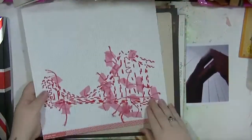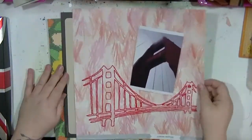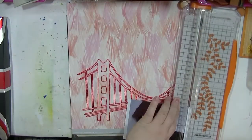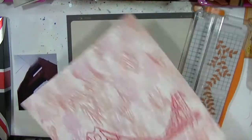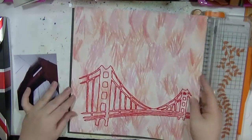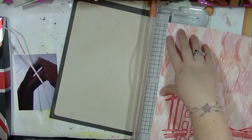Hi guys, it's Nancy here and I'm back with another process video. This is one from quite a while ago — I was on a stitching kick and I decided to stitch the Golden Gate Bridge on the bottom of a piece of paper. It was a mission, I'm not gonna lie.